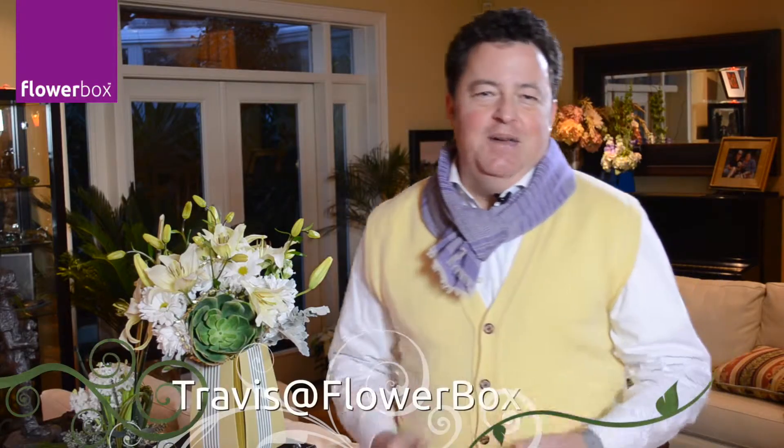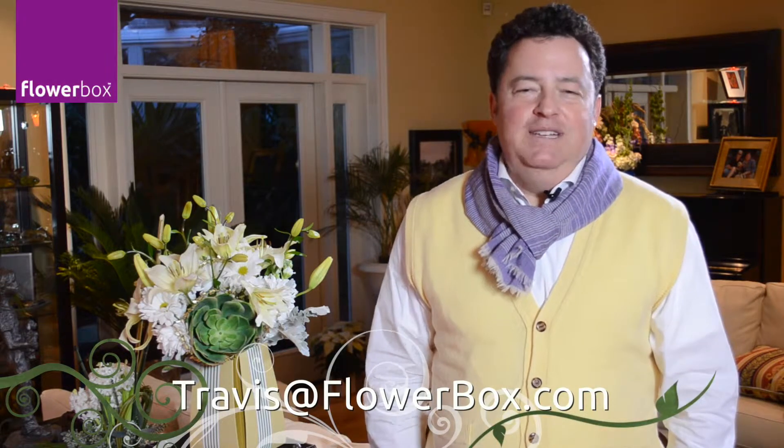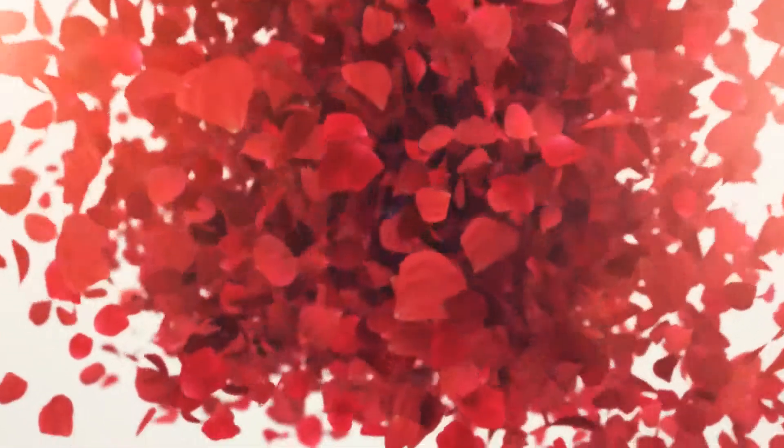Now it's your turn. Please send me your ideas to Travis at flowerbox.com. And as always, have a great flowering day. We'll see you next time at flowerbox.com. Bye.